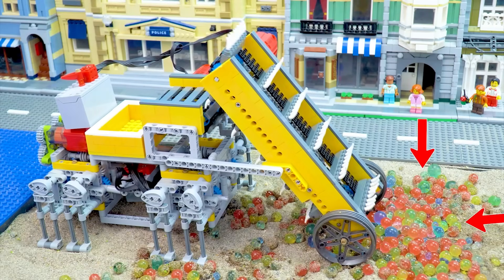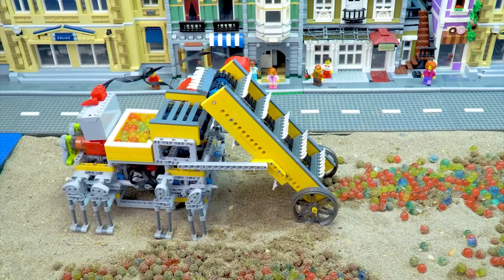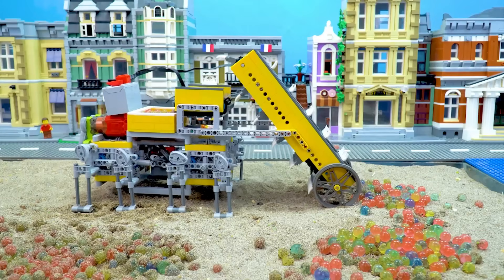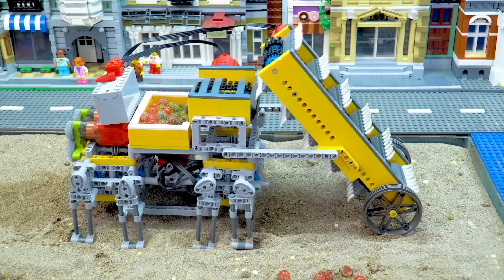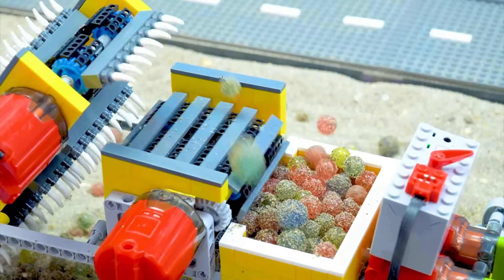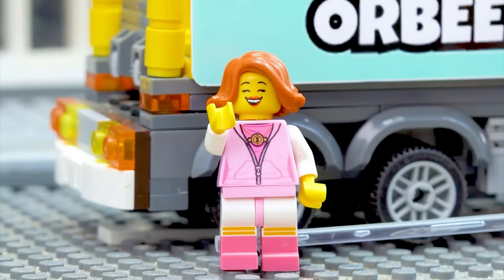The conveyor is pulling the Orbeez from the first pile onto the tray. The cleaning truck is moving to another pile of Orbeez. No more Orbeez here — the truck will turn around and continue its work. All of the Orbeez have been gathered up. Please return Orbeez to our car.